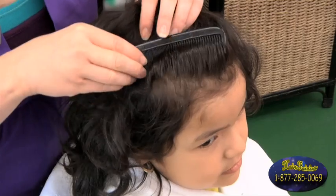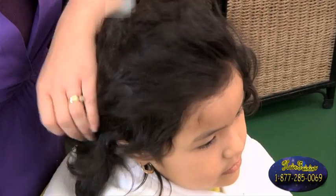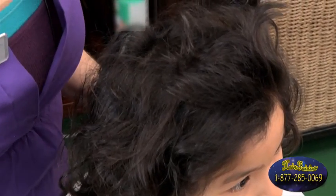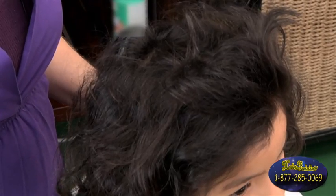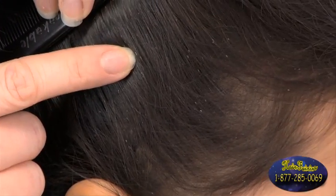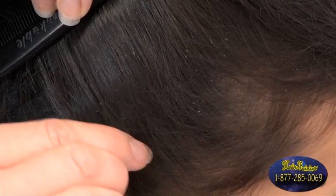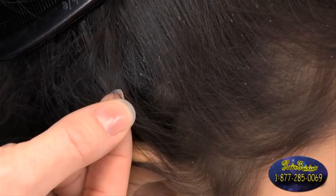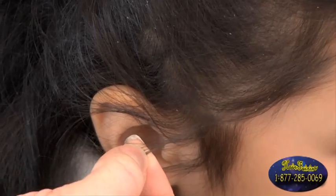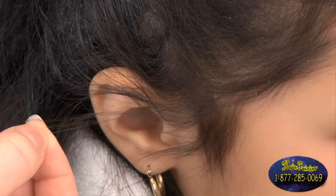Let's go ahead and dispel some myths. Lice do not jump, fly, dig, or burrow. They don't gravitate towards any socioeconomic status and they do not discriminate. They don't live on other parts of the body or animals. The main way you contract head lice is from hair-to-hair contact or things that go directly on the head, such as hats, hairbrushes, or anything that can be shared.